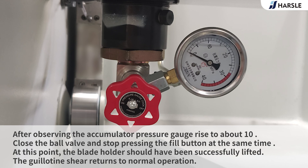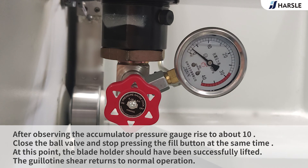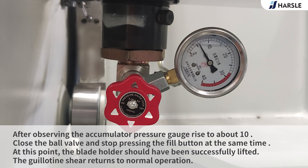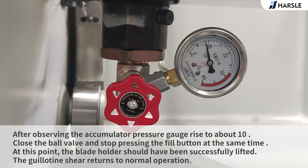After observing the accumulator pressure gauge rise to about 10, close the ball valve and stop pressing the fill button. At this point the blade holder should have been successfully lifted and the guillotine shear returns to normal operation.